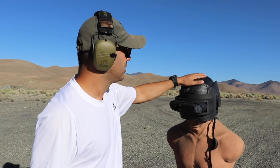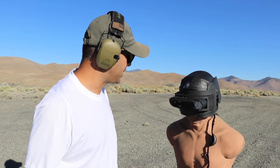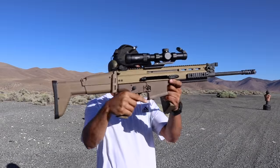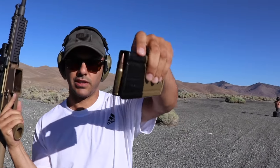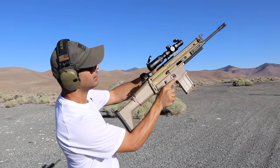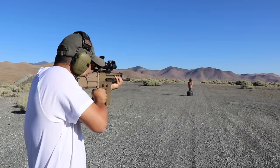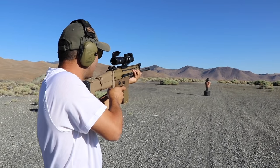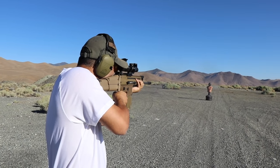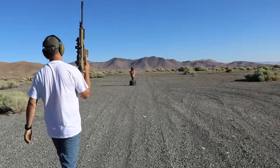Jasper, are you ready? Let's go Scar 17. Hit it on the top, see what happens. Next, I'm going to do the Scar 17 and it shoots the 7.62x51. Jasper, are you ready? Vamanos. I hit it, right? Yes. I hit it on the top. On the top, yeah. Twice. Nice.